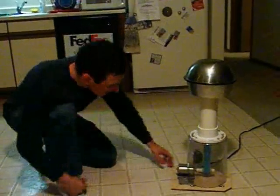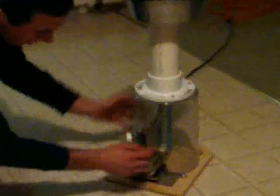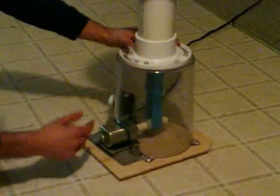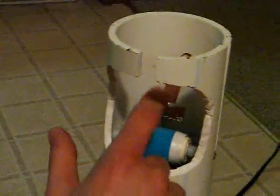This is my Van de Graaff. It's got a motor off of a sewing machine hooked up to a dimmer switch so I can vary the speed of it. It's got a nylon roller on the bottom and a rubber belt made of exercise rubber, and then the belt comes up through PVC, and here is one of the brushes which connects to my sphere, which is two metal bolts taped together with electrical tape.